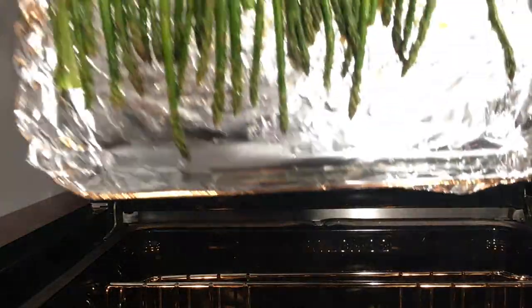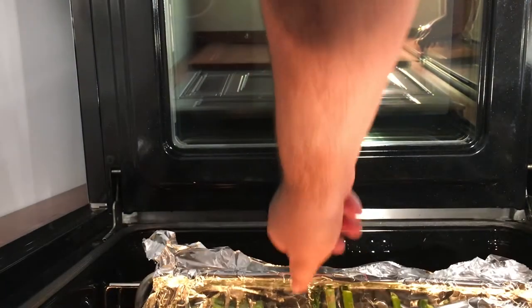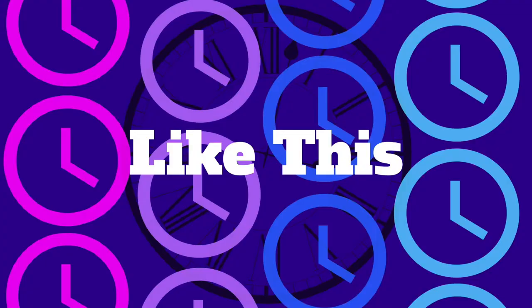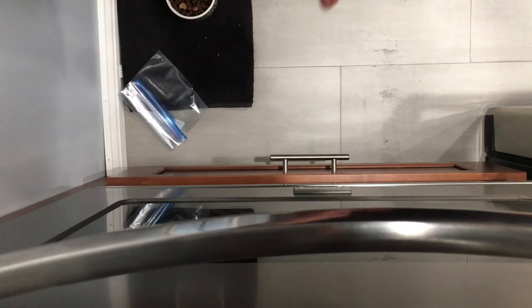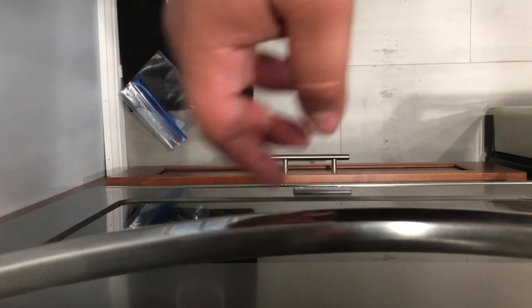Once they're all oiled, put them in the middle of the 450-degree oven. Normally this is the part where I cut to a time card with some crazy random music, but actually keep an eye on them because it depends — sometimes it takes five minutes, sometimes it takes ten minutes. Keep an eye on them and rotate them to make sure they get evenly cooked.